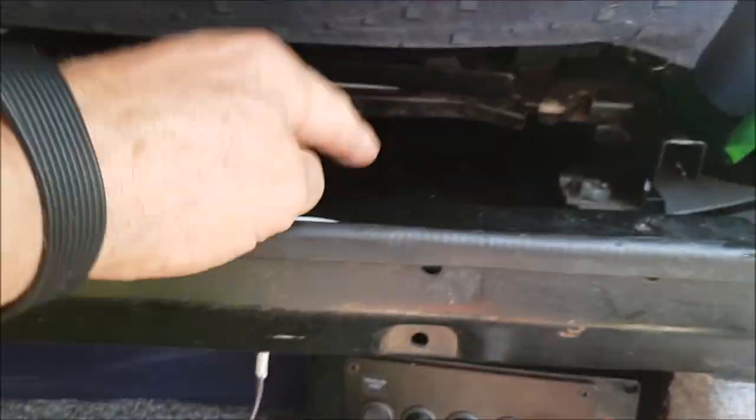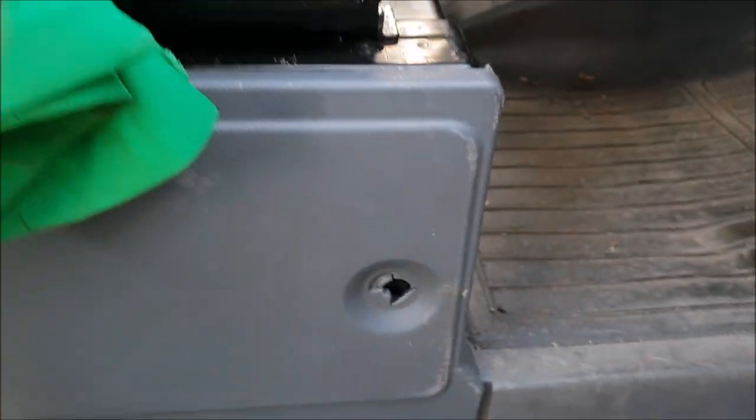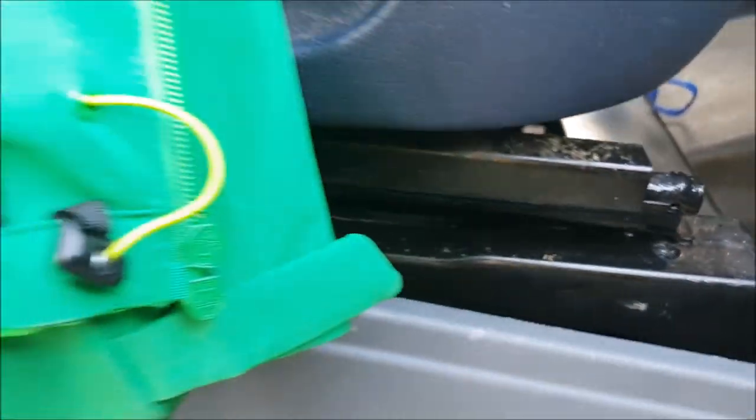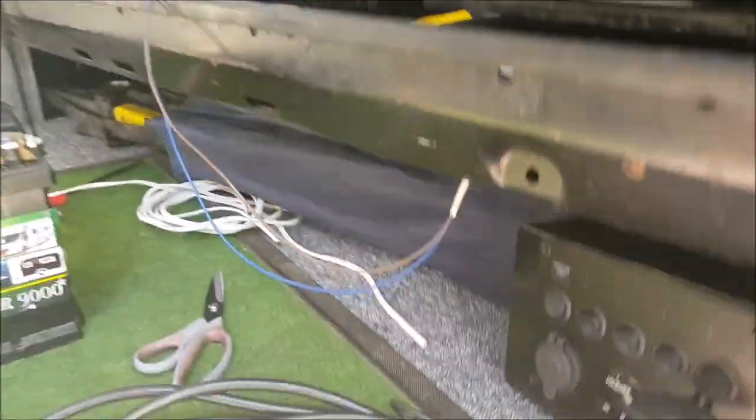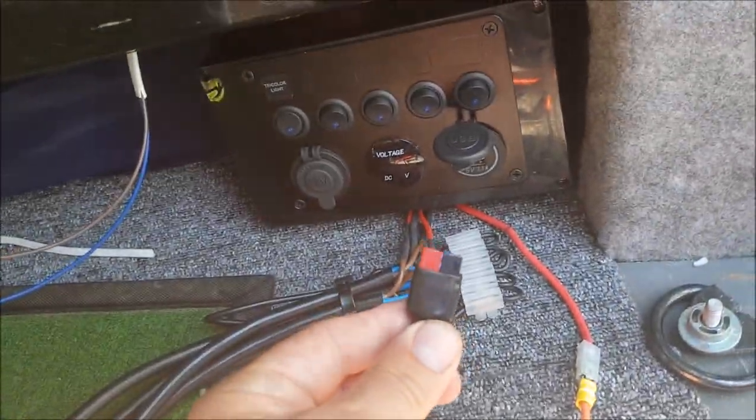The battery will go underneath the driver's seat at the front — I'll show you that — going in here, going behind this panel. So it's going in there and then I'll cut a hole through for the battery terminals, which is a very easy connection, which is on the battery as well.